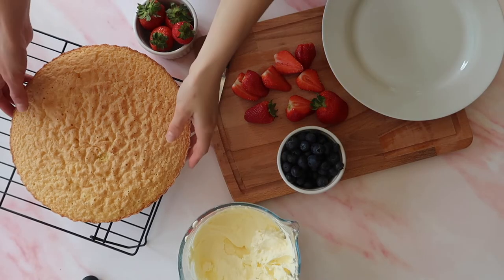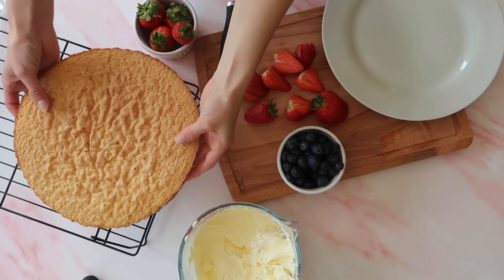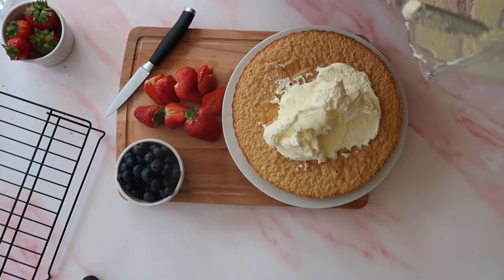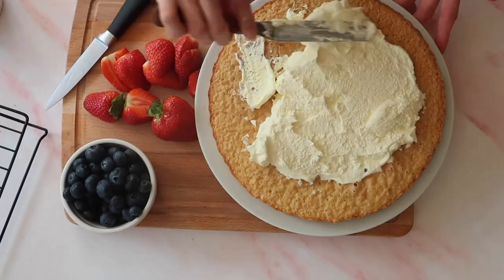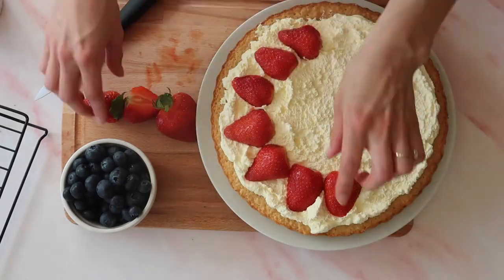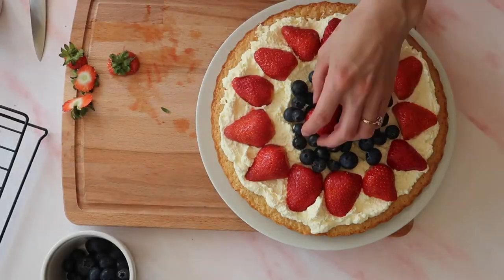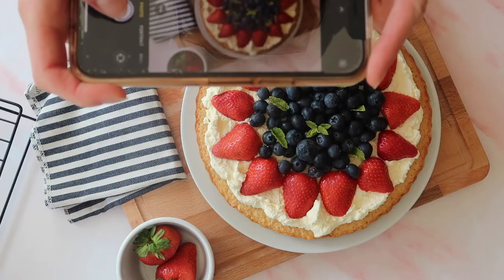Turning the sponge onto a clean plate or whatever serving dish you're using, I'm going to lather it high with lashings of double cream and then garnish with those lovely fresh strawberries and blueberries, finishing it off with some fresh sprigs of mint.